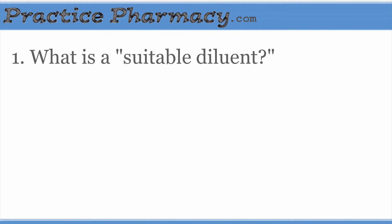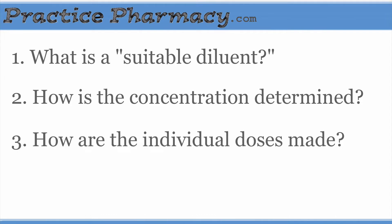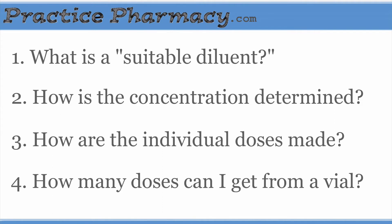A less obvious question might be how the concentration of the resulting mixture is determined from this information. Another question might be how to use the given concentration to prepare the individual doses. And a very practical question is, how many doses can I get out of one vial?